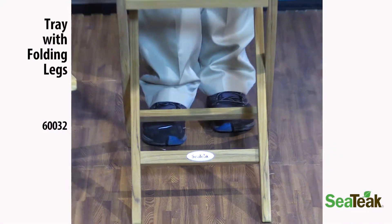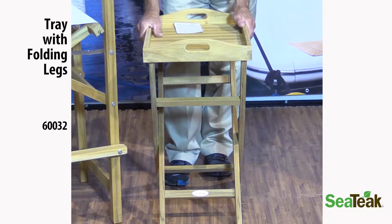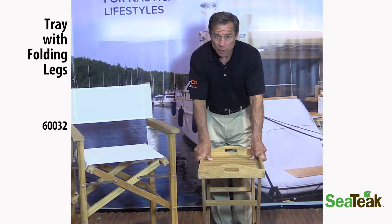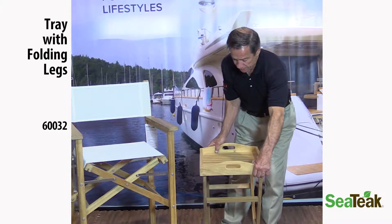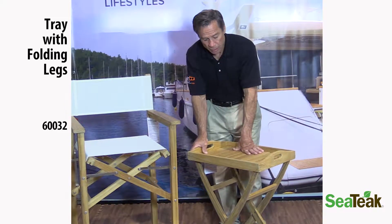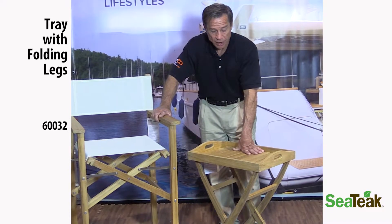This is the Sea Teak number 60032 tray with folding legs. Made of 100% teak and comes with a natural finish. This is a handsome tray for your cockpit or any of your dining areas — a perfect complement to our captain's chairs.